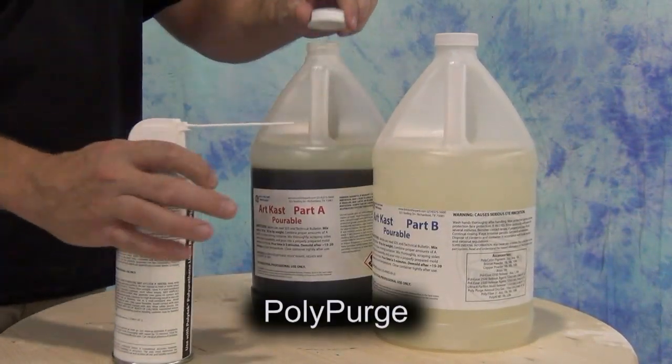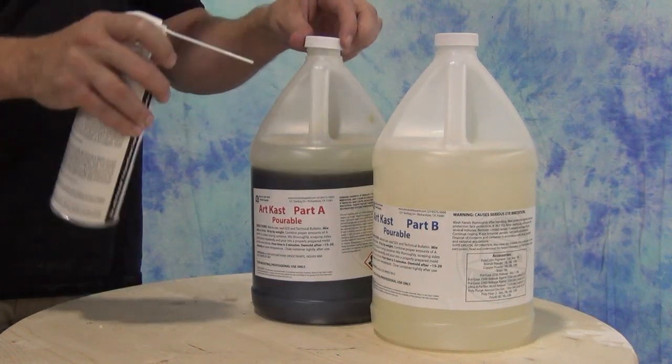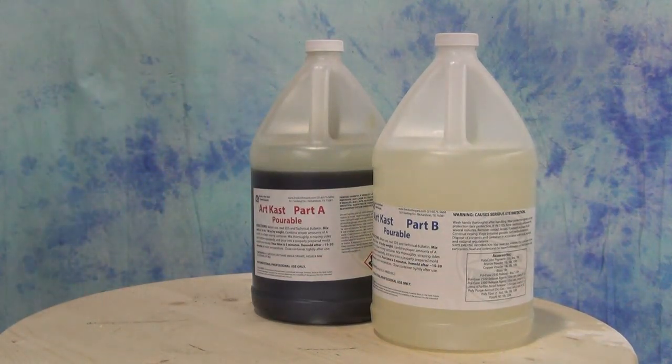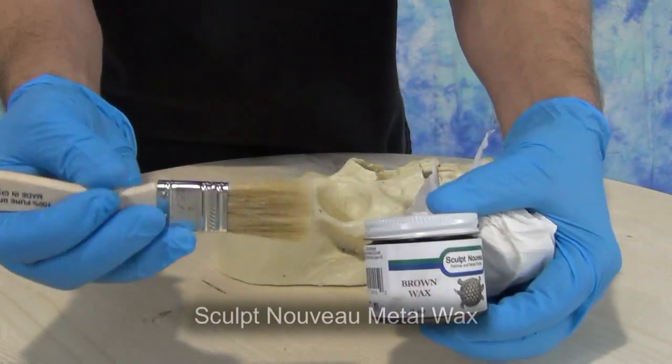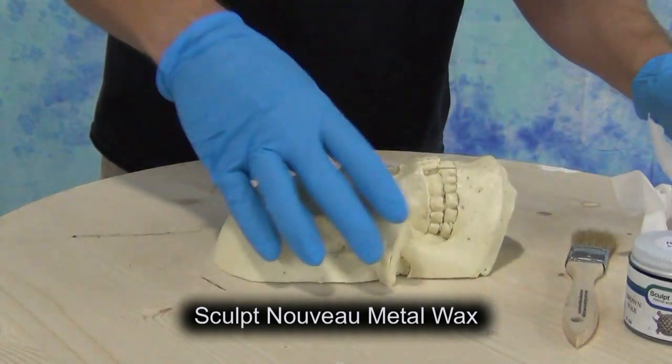Good practice before you put up your resin after casting: shoot a little bit of Polypurge into the Part A. What that does is displace any oxygen right up against the polyurethane, preserving Part A and keeping it from crystallizing. That will really help the lifespan of that liquid product.